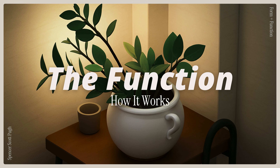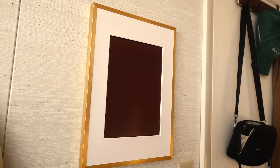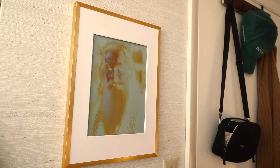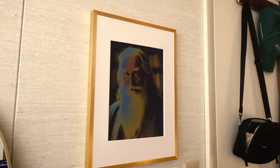Let's talk about some of the functionality, because right now this is just a picture, and that's sort of the idea. It doesn't really use any energy unless you're changing or updating the photo. If I were to just leave this here, it would last technically forever — that's just the wonder of e-ink technology, so you really don't have to charge it that often at all.